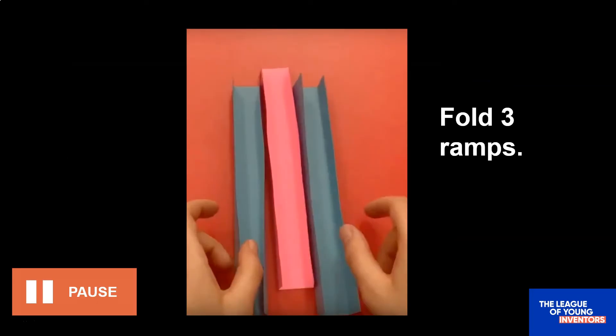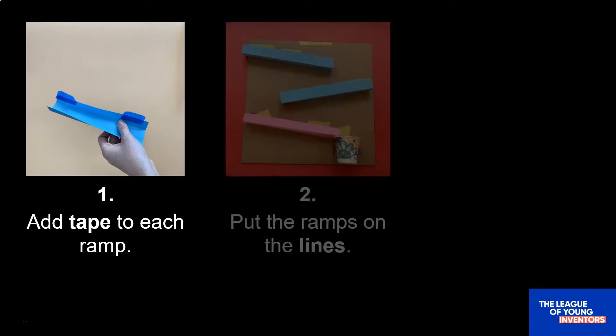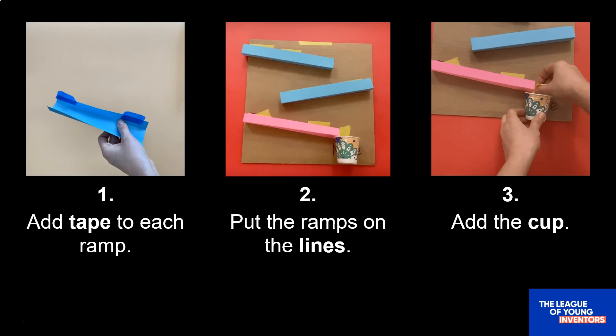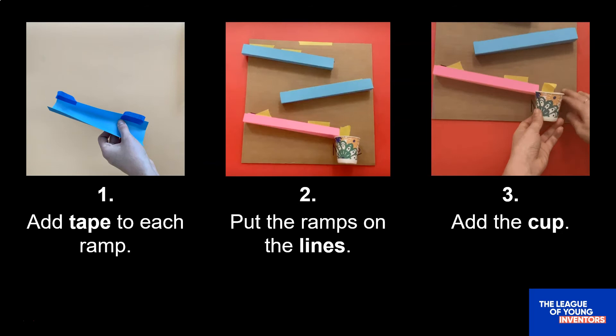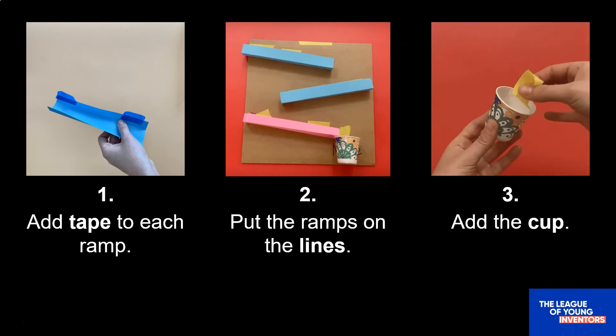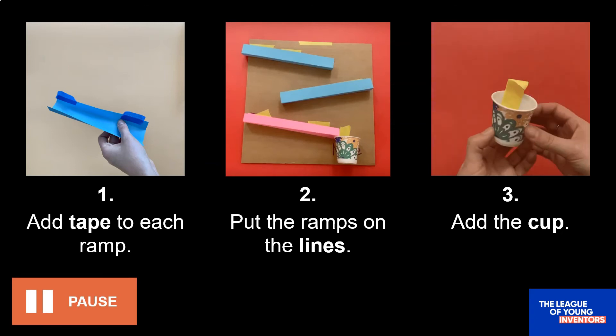Once you have your tape, put two pieces on one side of your ramp like you see in this picture — all you need is two pieces, so don't use any more than that. Then line up the top of that ramp where the tape is with one of the lines you drew earlier, so that the top of the ramp follows the line, and smooth down the tape with your finger so that it really sticks on. Make sure you place your ramps right at the edge of your cardboard. After you've put on all three ramps, you're ready to stick on your cup. Put a piece of tape so that half is inside the cup and half is sticking out, smooth the tape down inside the cup, and then tape your cup right at the bottom of that last ramp, just where you think the marble will end up. Press pause while you do those three steps now.